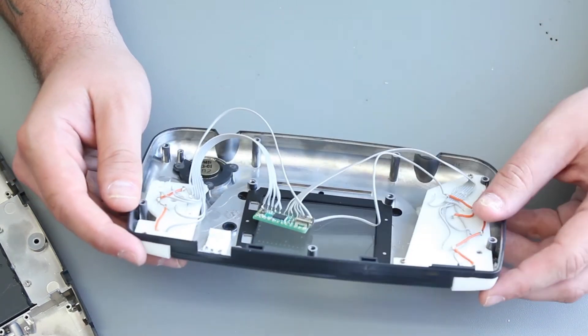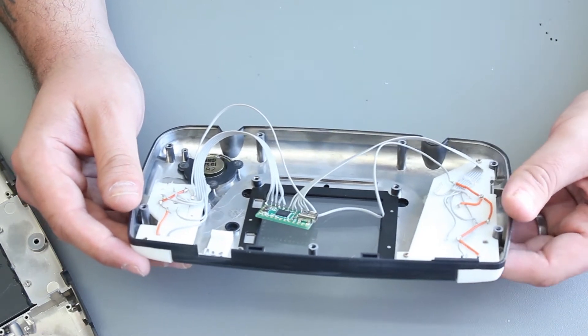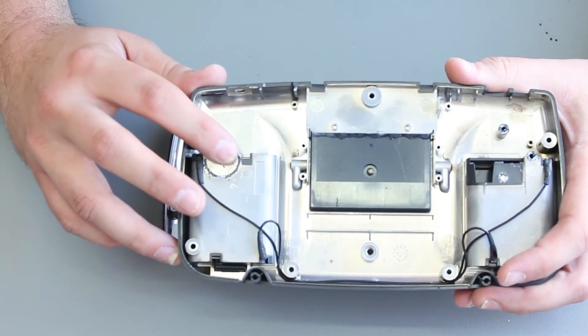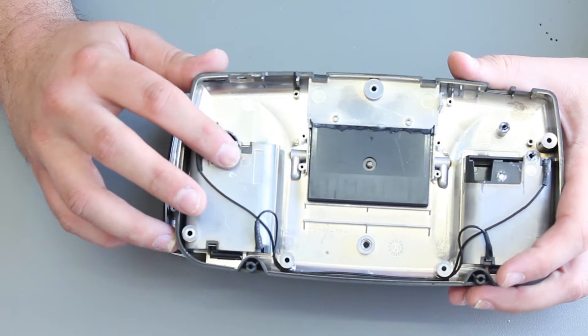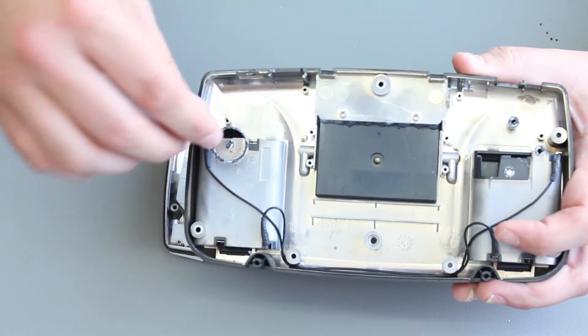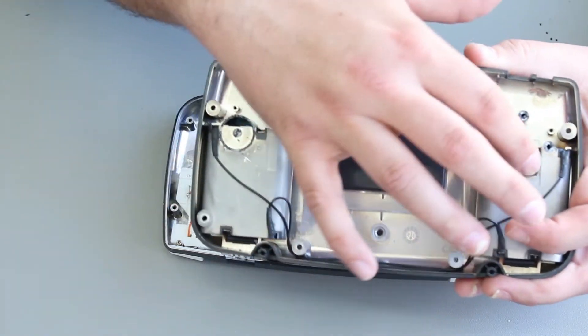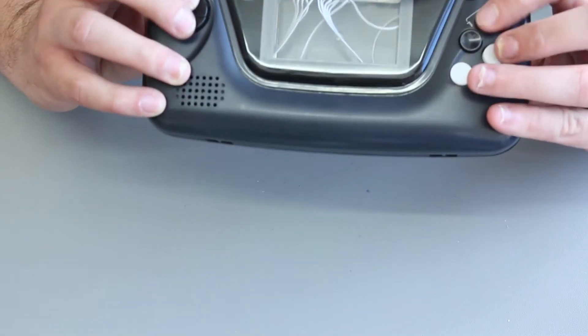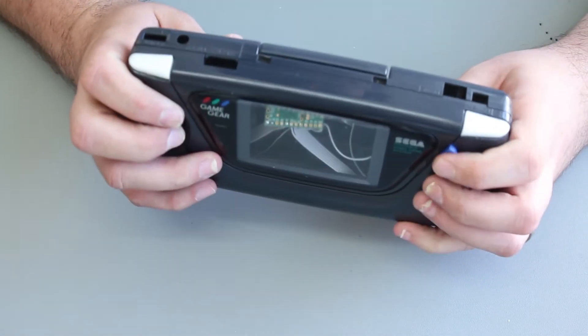There's not much modification needed to the case. I've cut some posts to height and moved some other things around. On the back side, I've removed some of the standoffs that in the original Game Gear provided pressure against the back of the board — some of those have gone just to make more space. We're still all fitting within the case and the case closes.